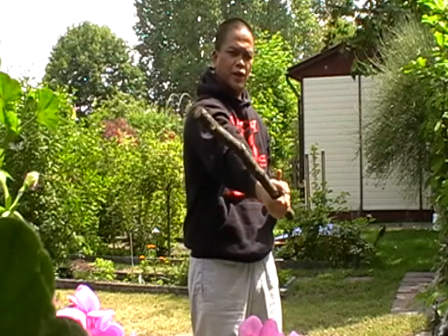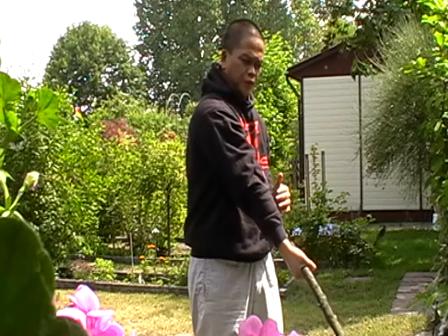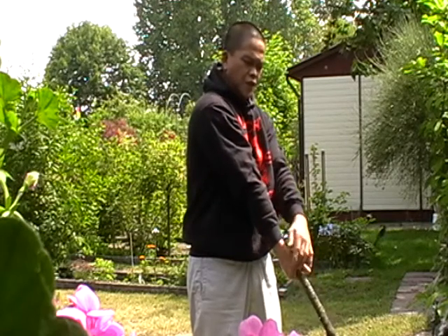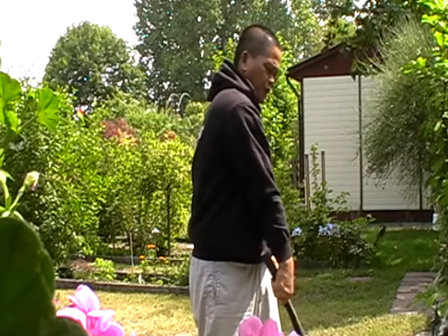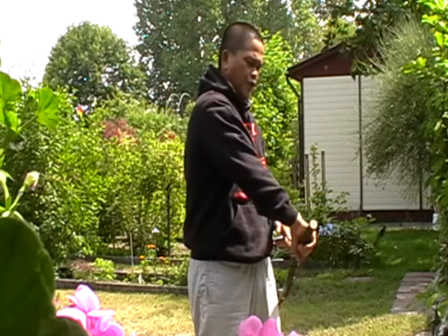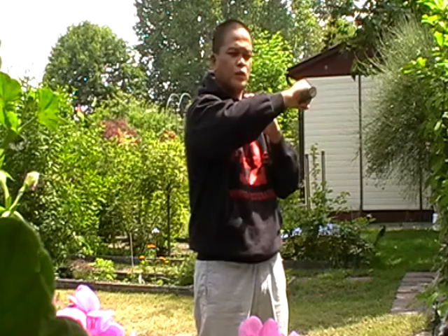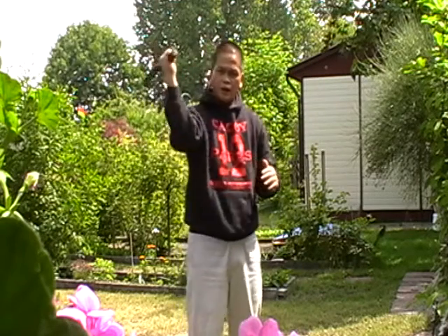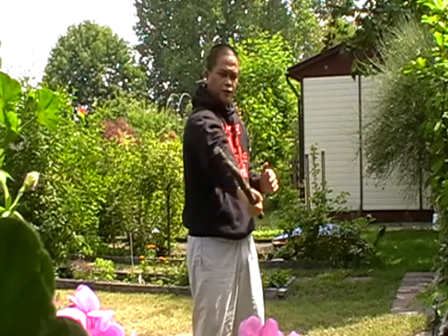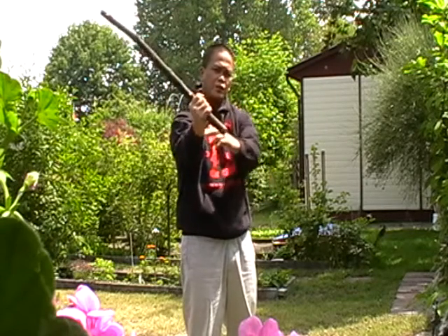Do it slowly. Then fully stretch here and extend the tip to the ground — point it to the ground and roll it in, bring it back like this. Make sure when you strike and take it back like this — you can do that once your wrist is already flexible.